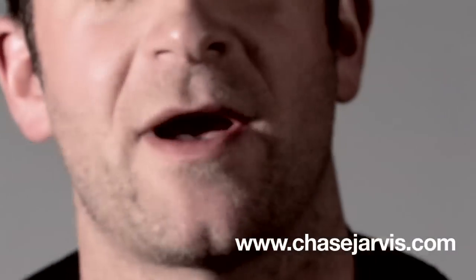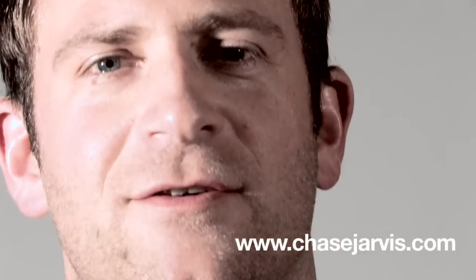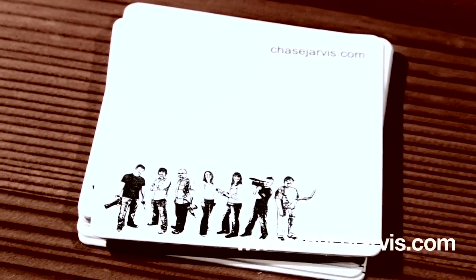That's it. That's the unboxing of the new MacBook Pro — I mean, the holiday 2008-9 gift from Chase Jarvis.